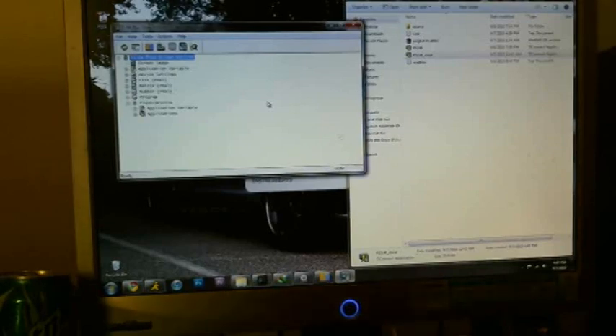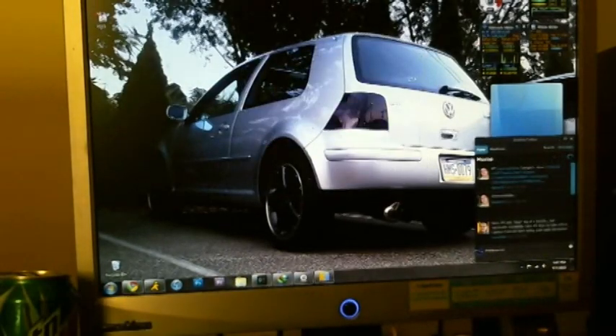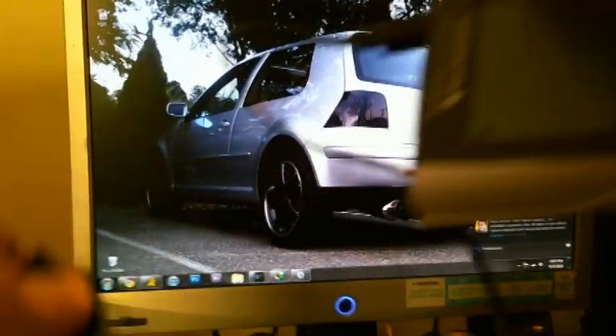Okay, it's done. I'm going to go ahead and unplug the calculator — just close this folder and close that. Okay, the calculator is now unplugged.